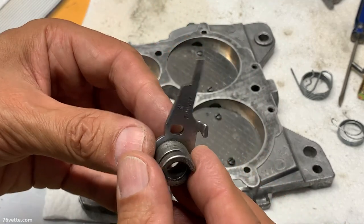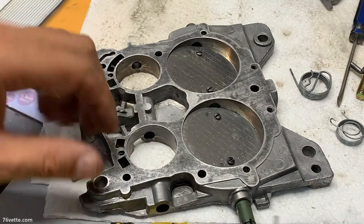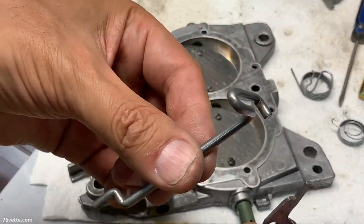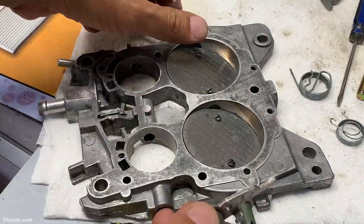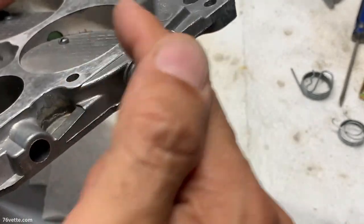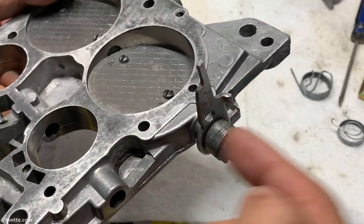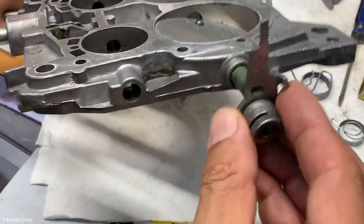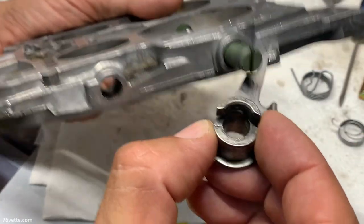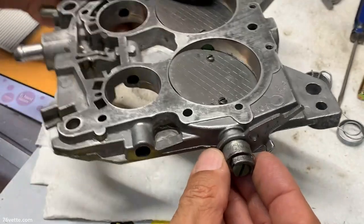And then we have this little lever. Now before we install the whole thing, the lever works along with a rod — this funky looking rod here. And this is how the lever goes into the shaft. So you can see it just kind of spins here until you start adding all the springs. This is the position, and then you have this kind of half moon portion of it — that faces outward.